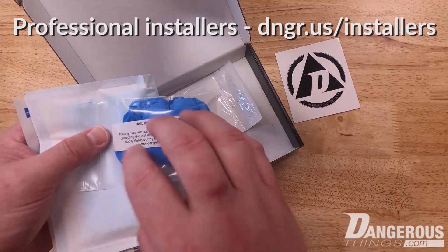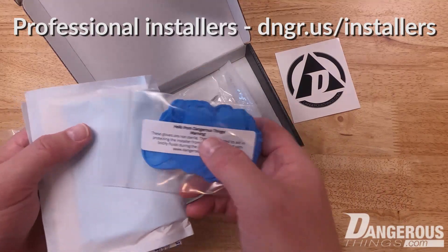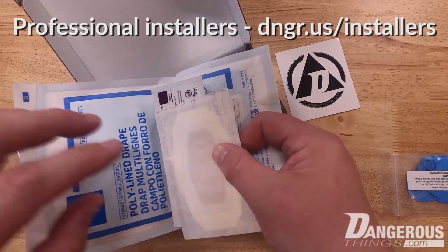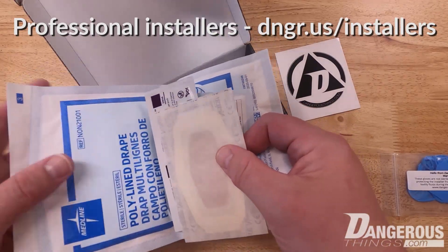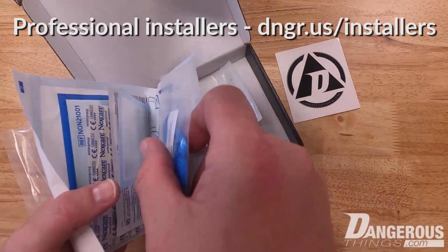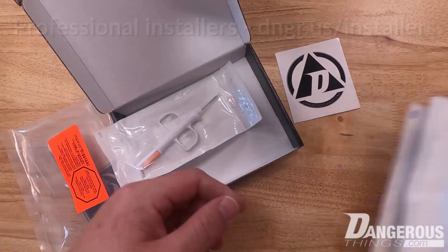Gloves are typically to protect the practitioner from you, not the other way around. So we include regular lab gloves in the kit for the professional to use. You can open all the sterile items in a sterile way and drop them onto the field — the professional will know how to do that.